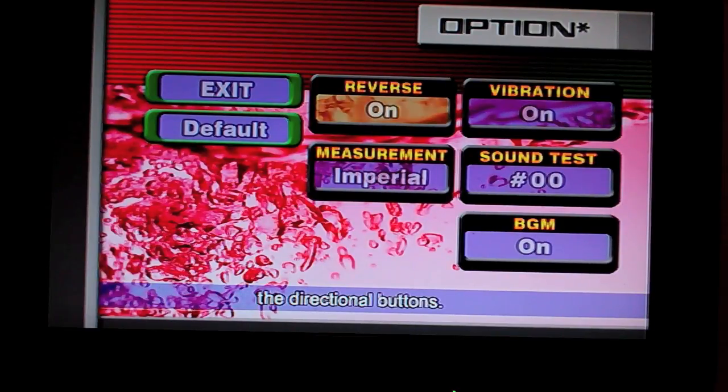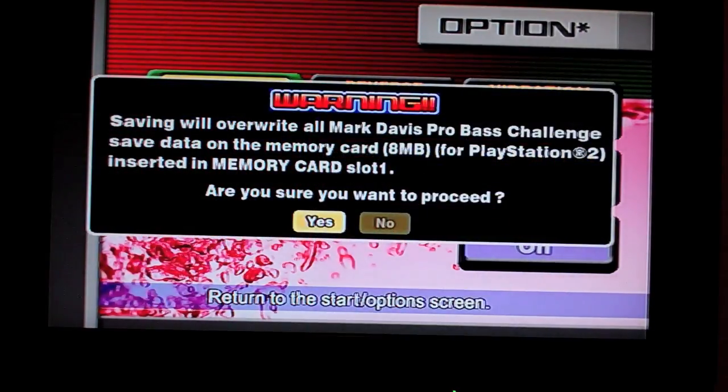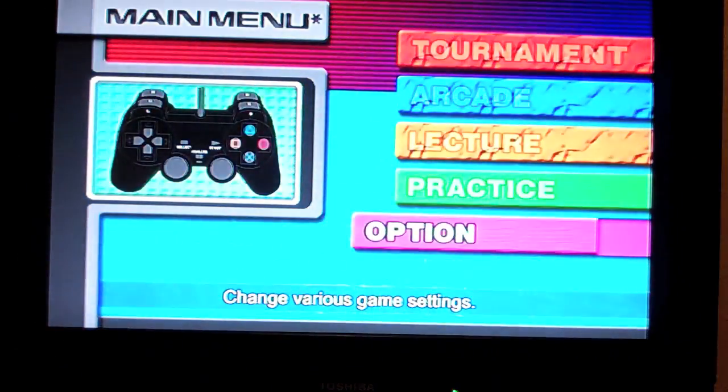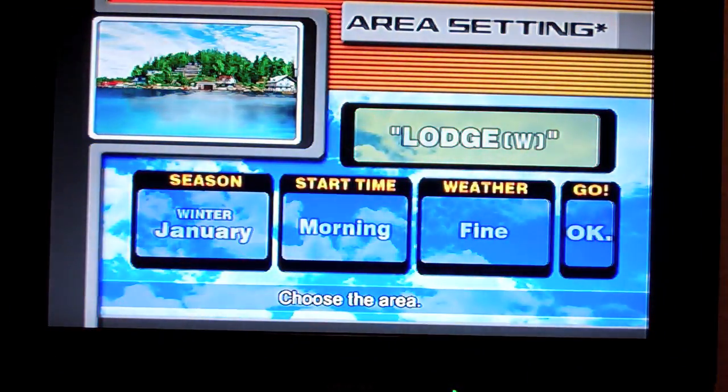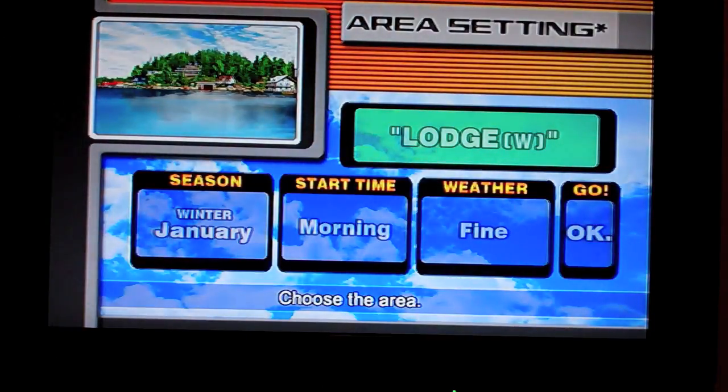Let's put the Reverse off. That's good. Now let's put the Reverse on.